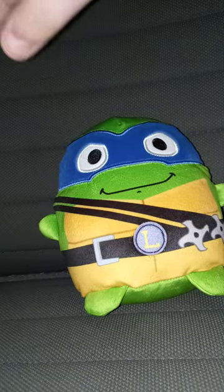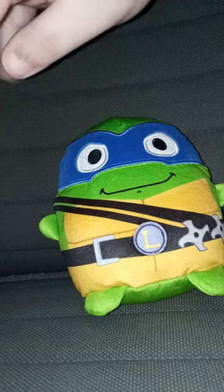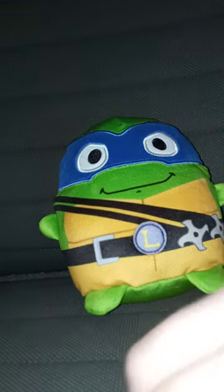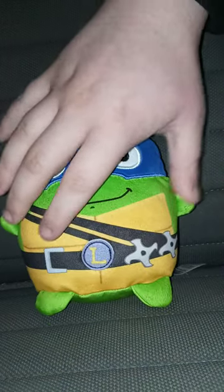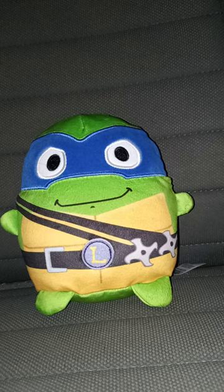Letting you guys know this review and the other unboxings I did — the last two unboxings — are going to be for January's compilation and January's unboxings. So this plushie is going to get a review. It's going to get 100 out of 100. Hope you guys like, comment, subscribe.